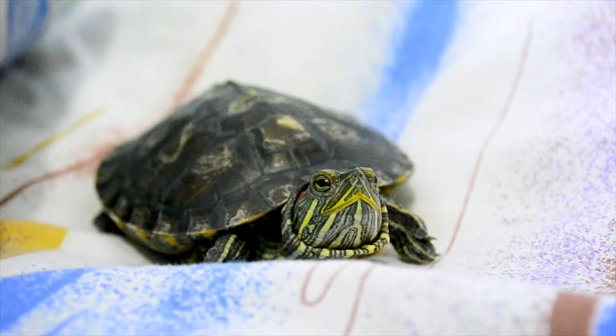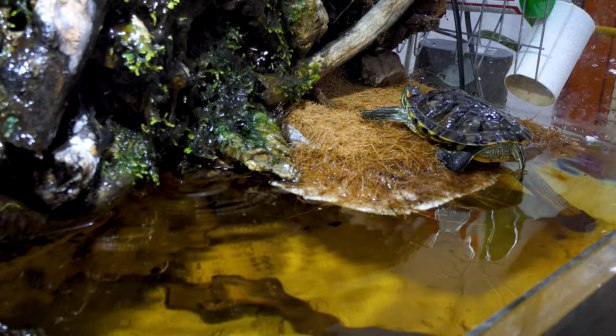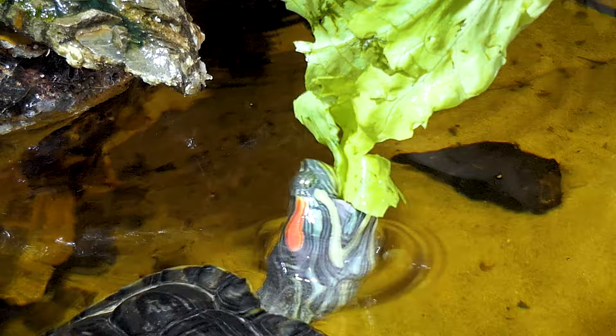Feed young turtles daily and adult turtles every other day. Because juvenile turtles require more nutrition and calories, give younger turtles under the age of 7 the proper mix of food every day. Feed adult turtles, which are older than 7, 4 to 5 times a week. Measure out their food by giving them an amount equal to the size of their head. If there's leftover food from the day before, remove it and give your turtle fresh food, as old food will decay and dirty up the tank. Another way to gauge portion size is to feed them an amount they can eat within 15 to 20 minutes.